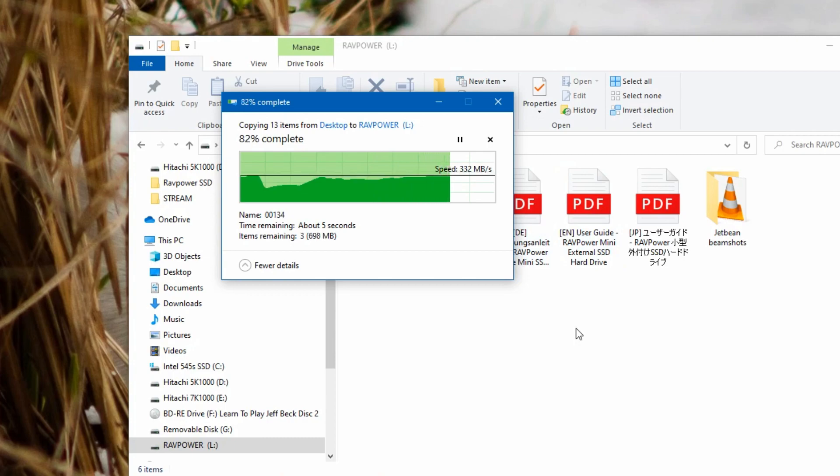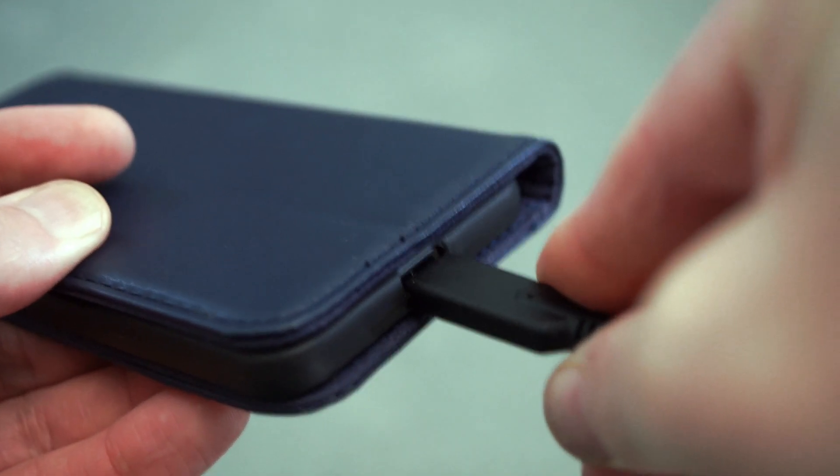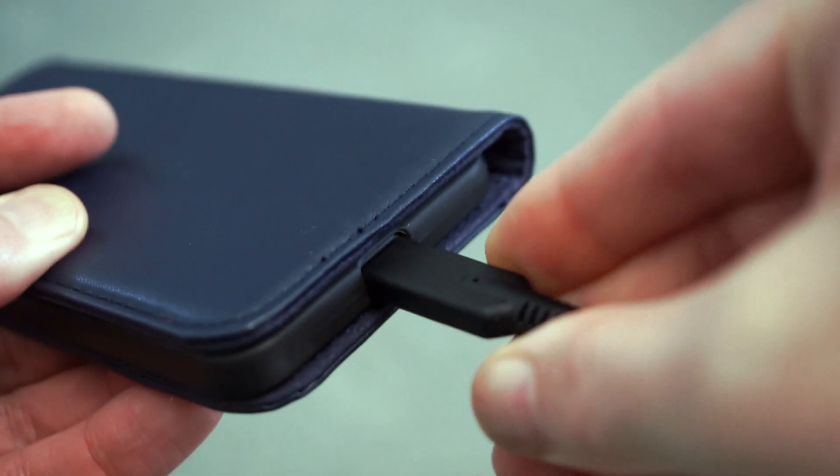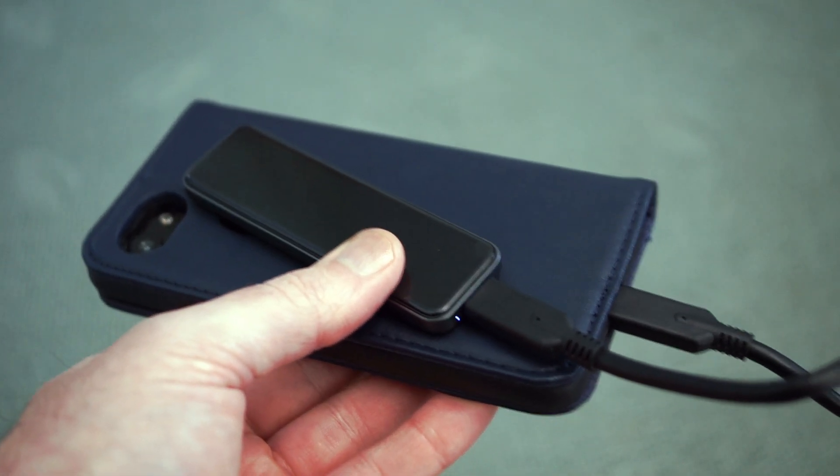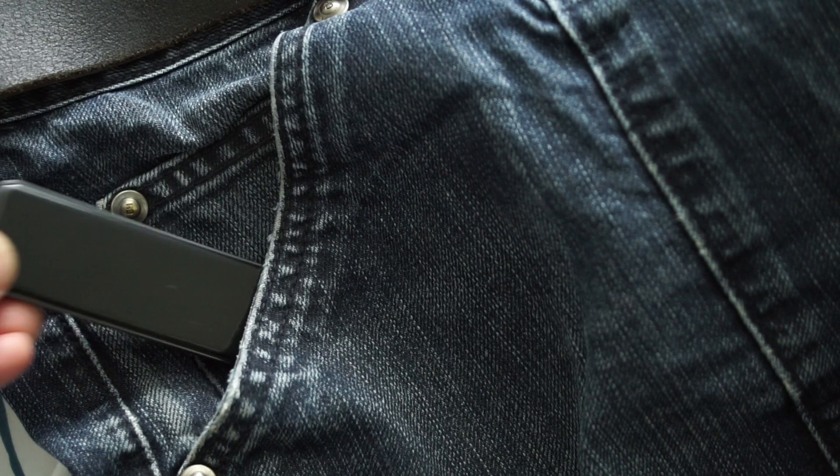Often you don't always get those speeds when transferring files, but it's still nice and fast compared to a hard drive. You can use it with other devices such as phones, Android boxes, and game consoles. As long as you have at least USB 3 ports, you're going to get decent speeds off this drive.